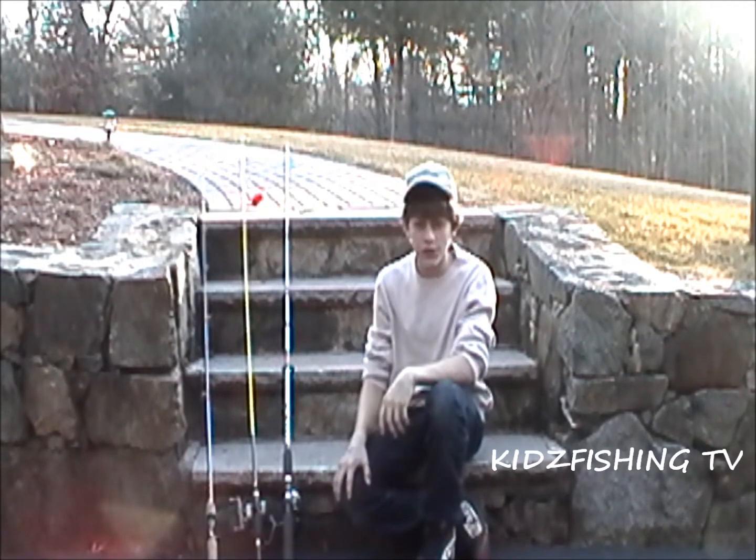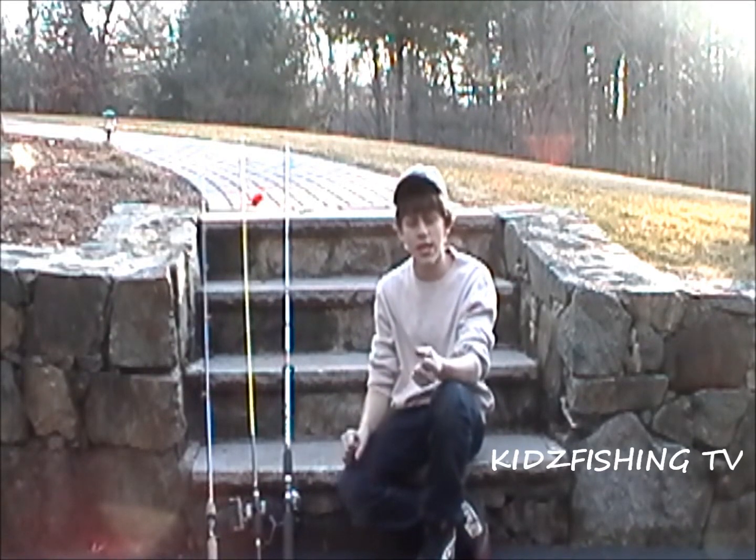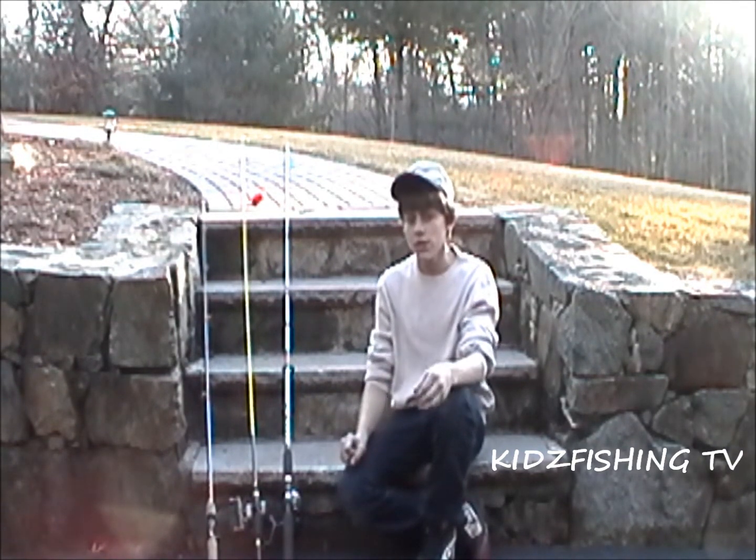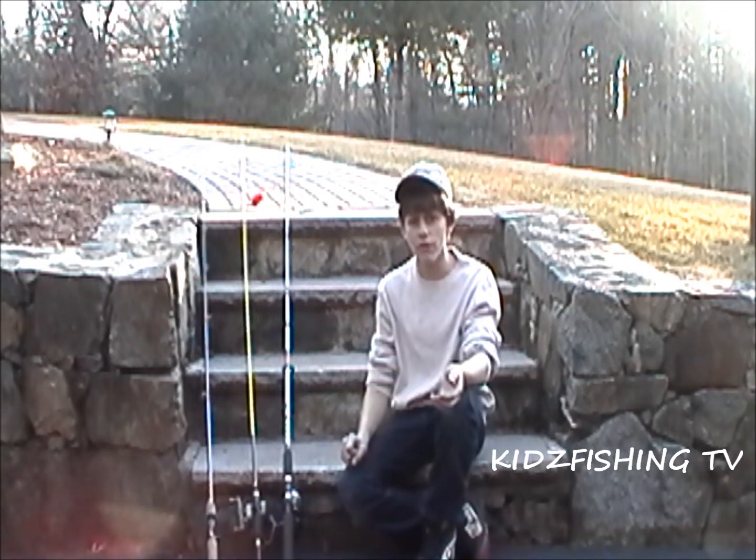Hey guys, welcome to another episode of Kids Fishing TV. I'm your host Max Rumont, and today I'm going to be talking about this amazing rod company called Barrett Rods. You can visit them at www.barrettrods.com.